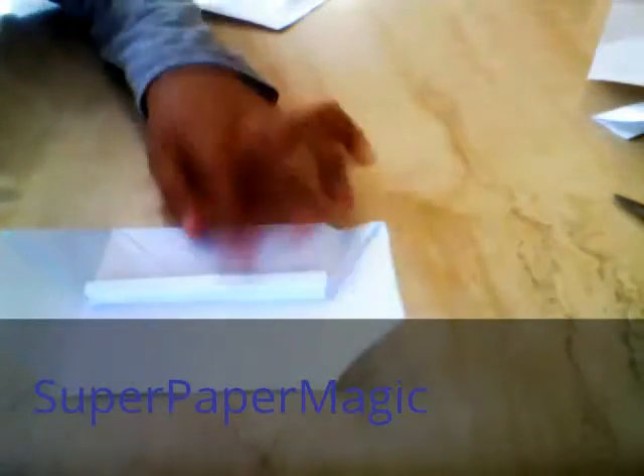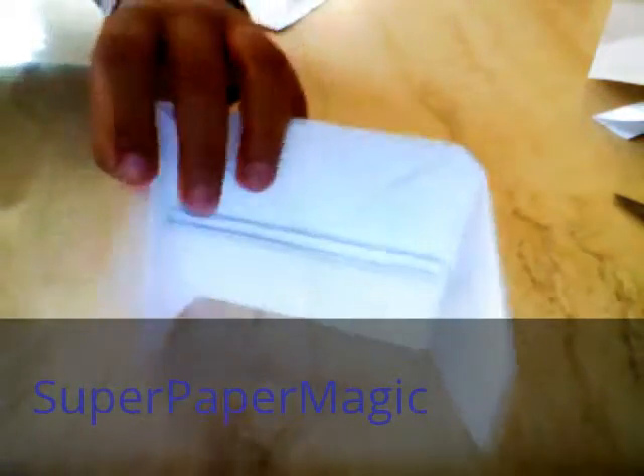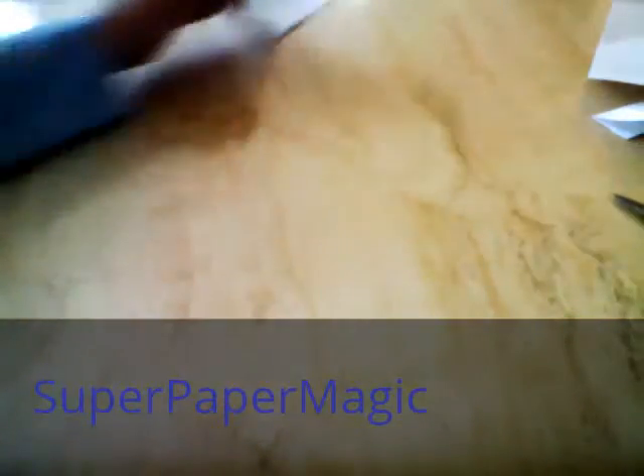Hey guys, this is Anthony, Super Paper Magic, and today I'm going to be showing you how to make the origami piano. It's actually really simple origami to make, for beginners I would say.